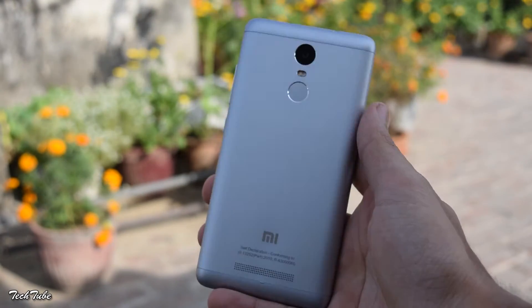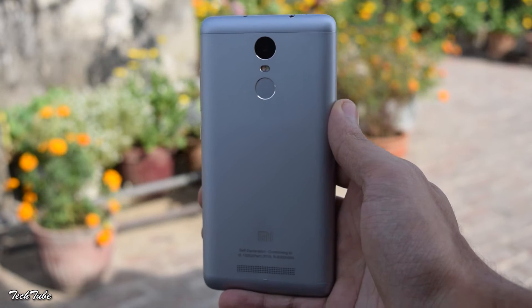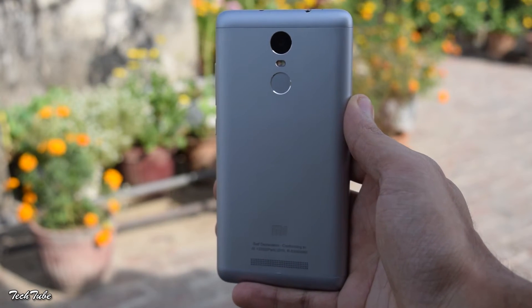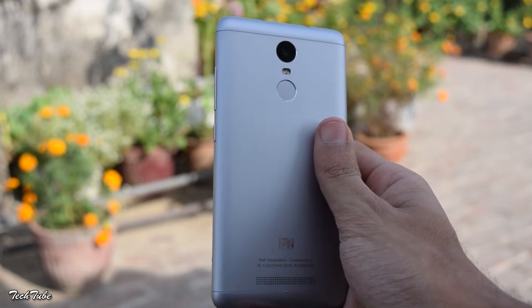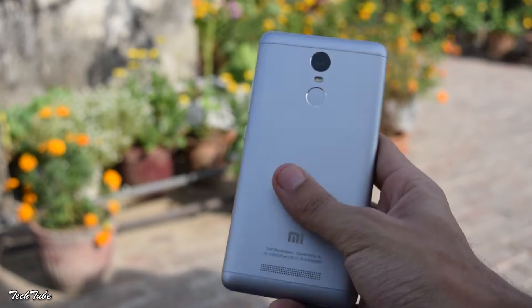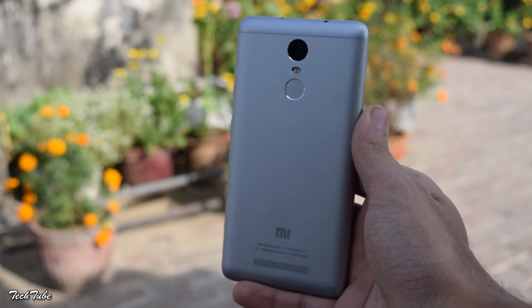Starting off with the build quality. The Redmi Note 3 has a metal unibody design. The overall design and the way it feels in the hand is quite amazing for a device that fits in such a low budget.